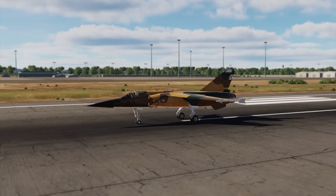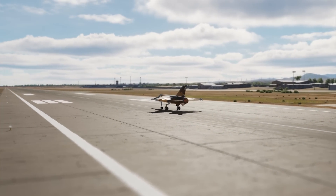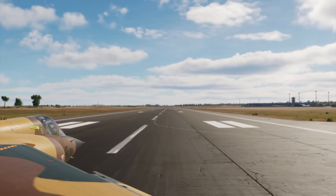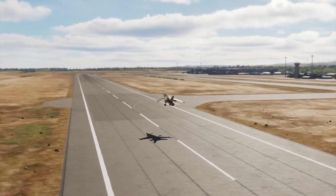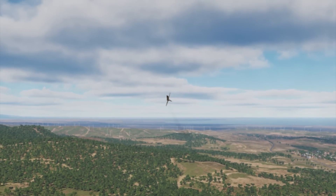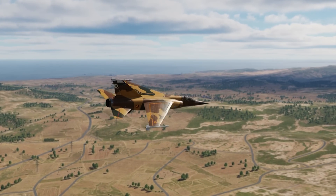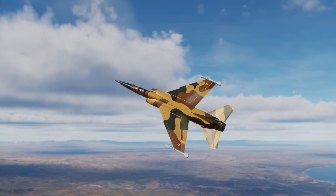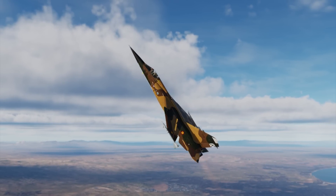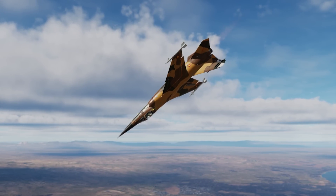Hey guys, welcome — some of you welcome back. The F1 is out. I've been waiting for this one for a while and I'm about to take it for a spin. Let's get into this module and test it out. I'm going to test it for some specific things. I'm not looking at graphics — this is not a how-to video. This is specifically about seeing how this airplane handles from a pilot's point of view. I'm interested in how the airplane flies.